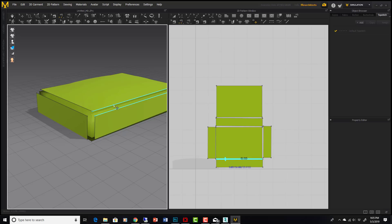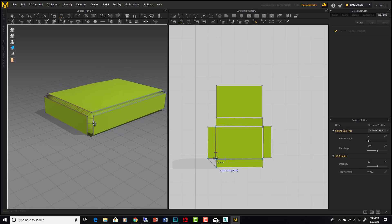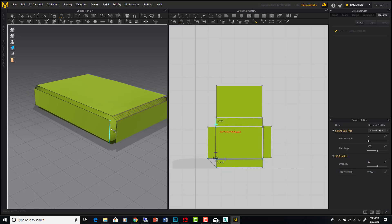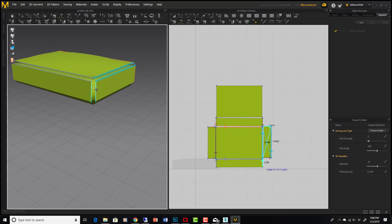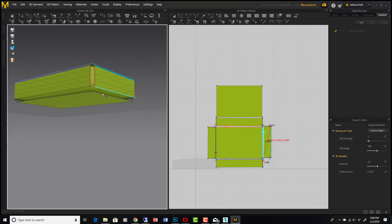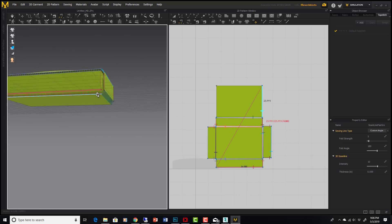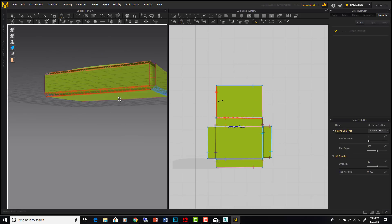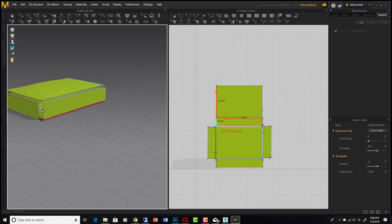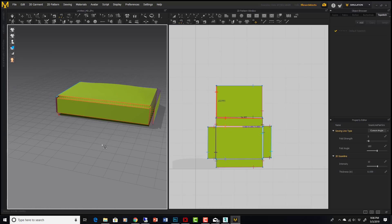All we have to do is sew in 3D and make sure the tick marks line up — tick mark here, tick mark there. This corner needs to be done, as do the other corners. You can see how fast and easy this is. Then the last thing is the bottom. All the sewing is done.